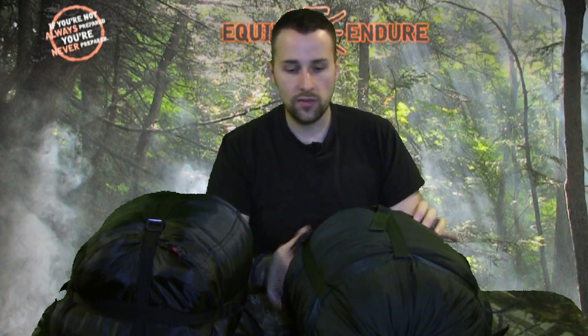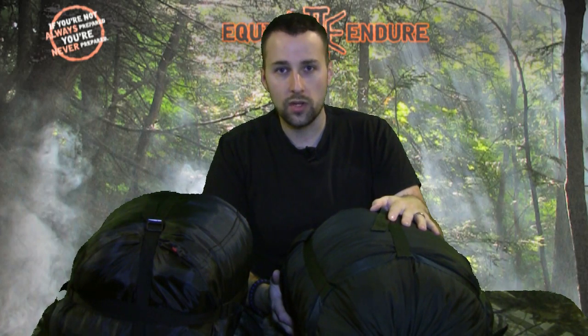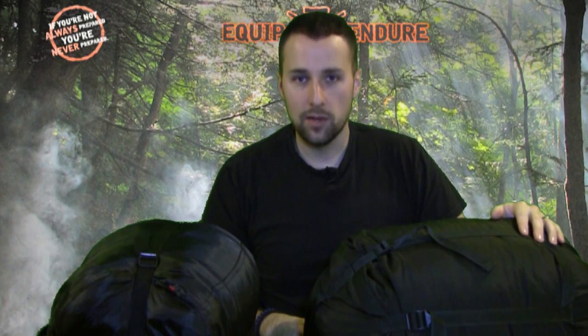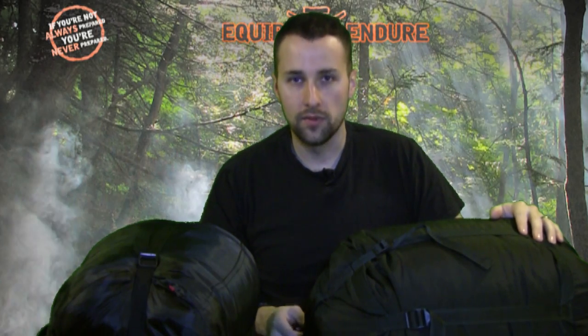I hope you guys enjoyed that. We'll have some more videos coming in the near future. Just wanted to do a quick overview of the military three-piece sleeping system. If you guys have any experiences with this, positive or negative, leave a comment below. Adam from Equipped to Endure — you can email me at adam@equippedtoendure.com. Take care and be safe out there. Remember: if you're not always prepared, you're never prepared. Thanks.